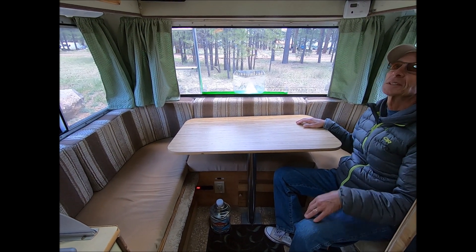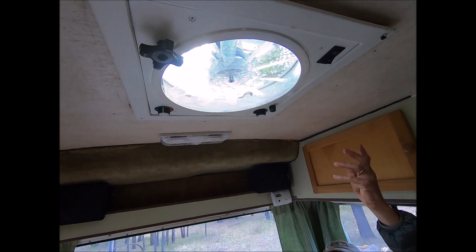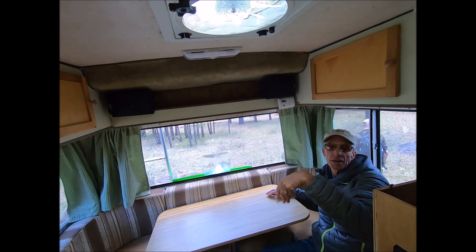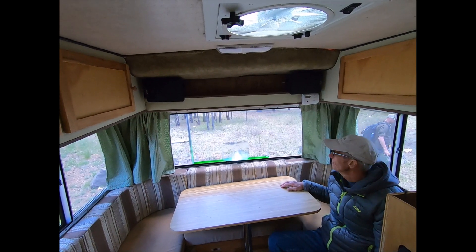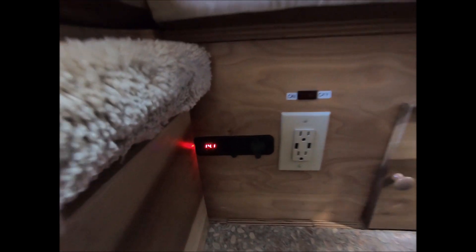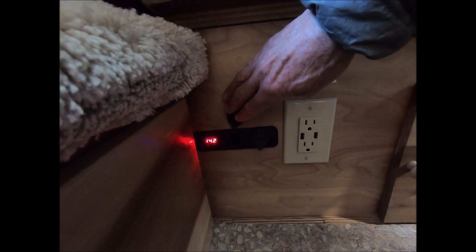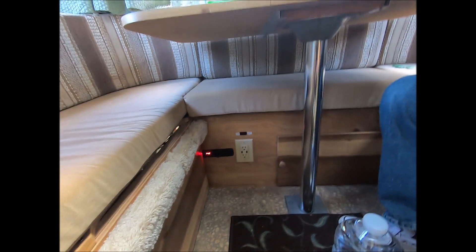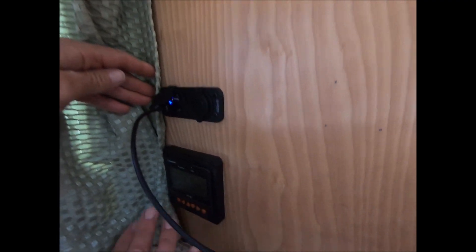We took off the roof air conditioner and put in a Fantastic Fan — it's three speeds, reversible, and thermostatically controlled, which is really nice. You open it up, go for a hike, and when it gets too hot the fan automatically comes on, runs off the solar system, and keeps it nice inside. You can also see your solar system voltage at all times, and there are USB ports, a 12-volt accessory plug, and a solar meter to monitor everything.